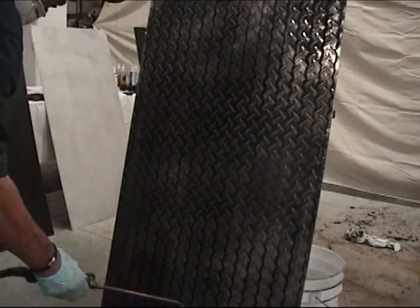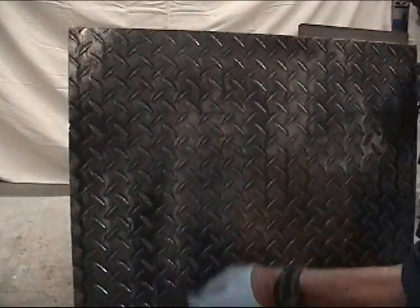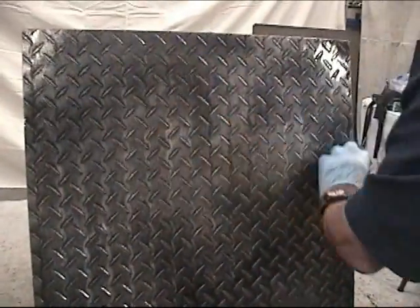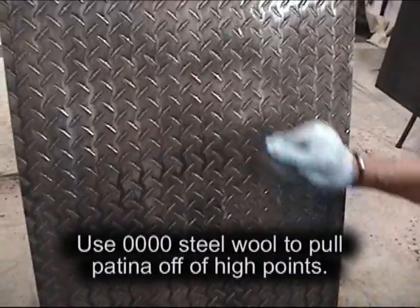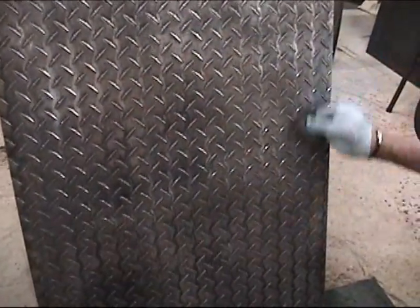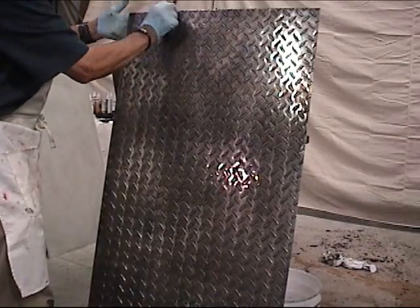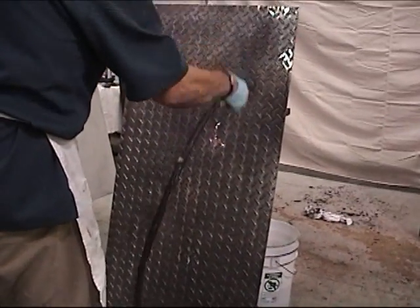Here, I'm taking some 4-aught steel wool and shining the surface up a little bit more. I thought I wanted a more reflective surface, so I took some 4-aught steel wool and I'm polishing up the surface just a little bit more. One of the problems when you use steel wool is that you'll have little pieces of steel, and you don't want them to get into your patina surface, so you're going to have to clean off the surface after you've done the steel wool. Here, I'm blowing it off with an air hose.